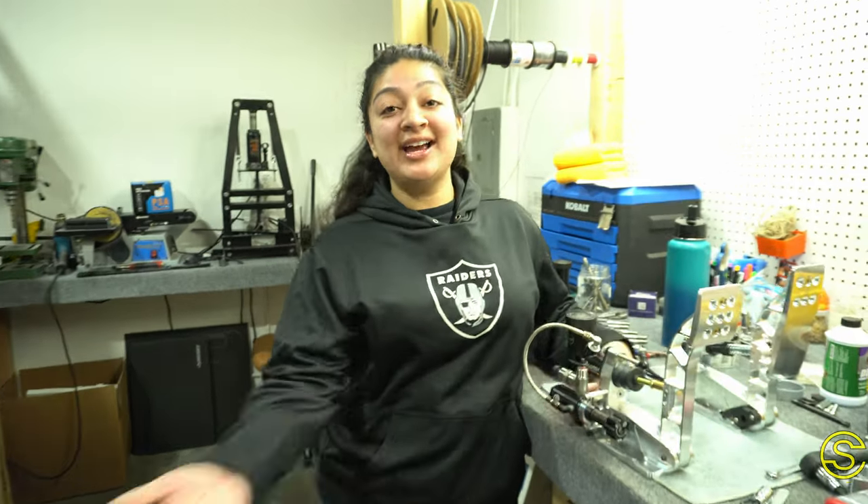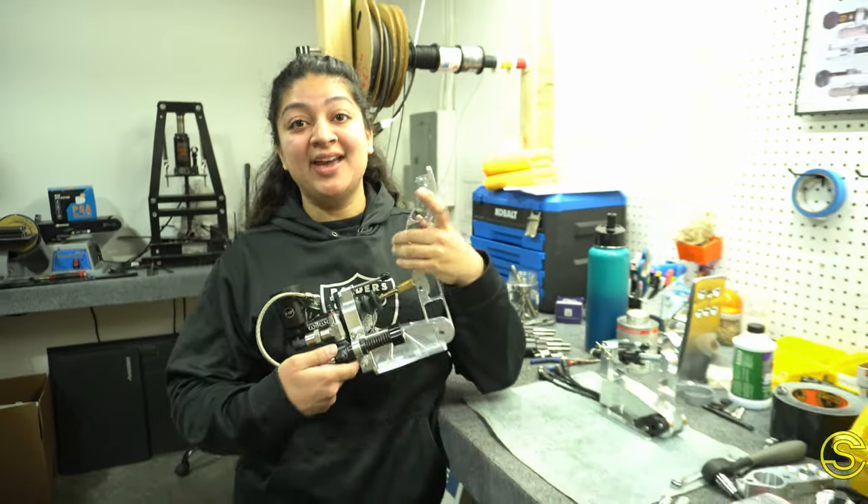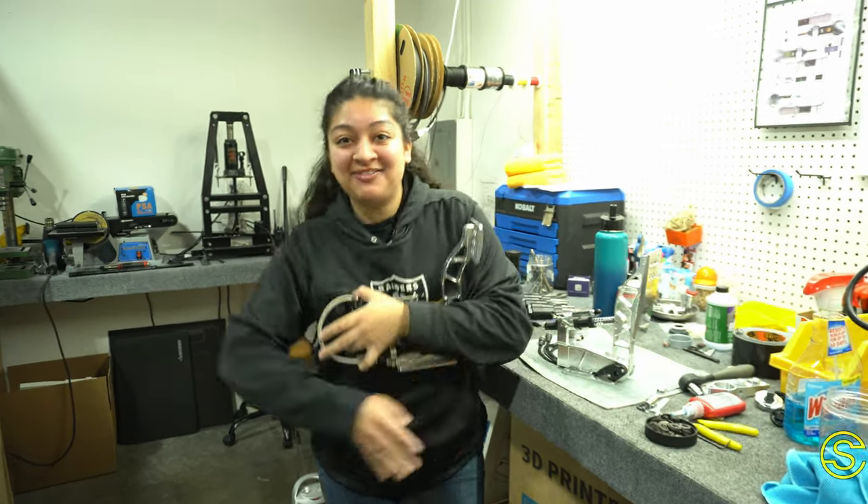Thank you guys so much for watching. Here in Giselle's Corner I showed you a little bit about our brake. Come back next time and I'll teach you guys about our throttle. Subscribe, like, and have a good one — buy our pedals!